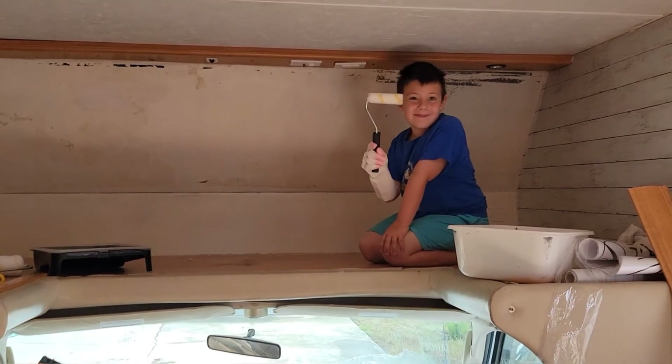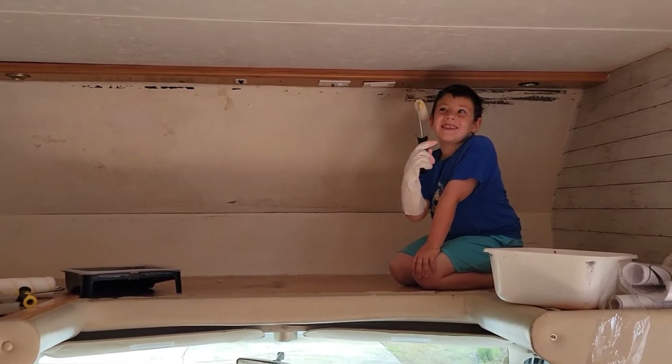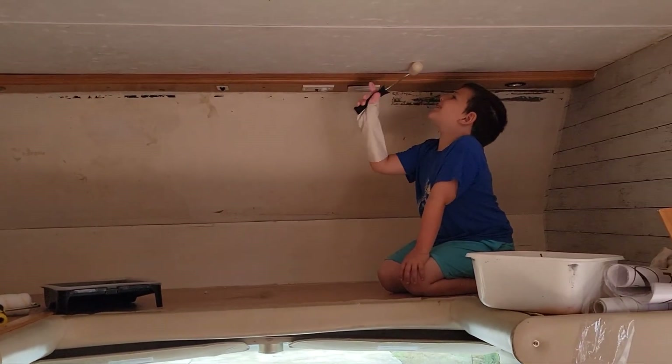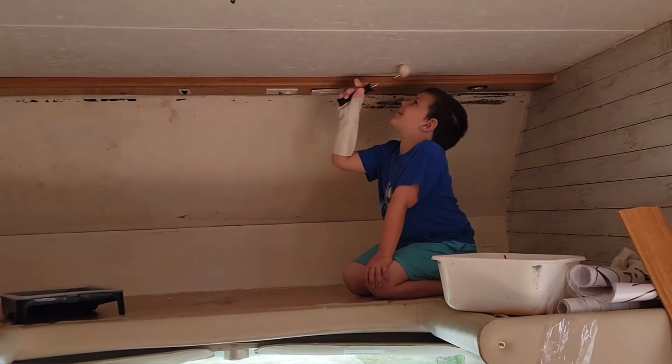Daniel came to help me — we actually just sanded the wall and washed it. We're not painting the ceiling yet, just the wall back there. I couldn't get all the sticky parts off behind Daniel, but that's okay because first we're gonna paint it, and then up there I think we'll use the shiplap anyway with as much material as I have. Let's get ready to paint!